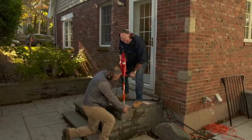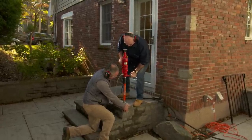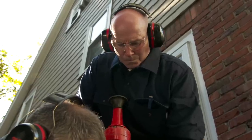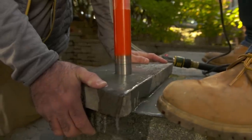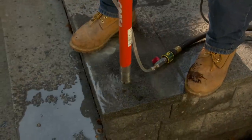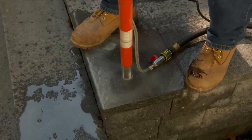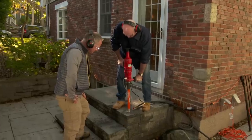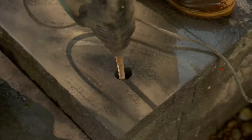This scrap piece of bluestone is going to act as a template to keep the drill aligned. Since a regular drill would bounce around and possibly ruin the granite, I'm going to use a coring drill. Once we get the hole started, we can remove the bluestone and get down to our depth. The coring drill leaves a plug behind, but I'll use a regular drill to clean it out.